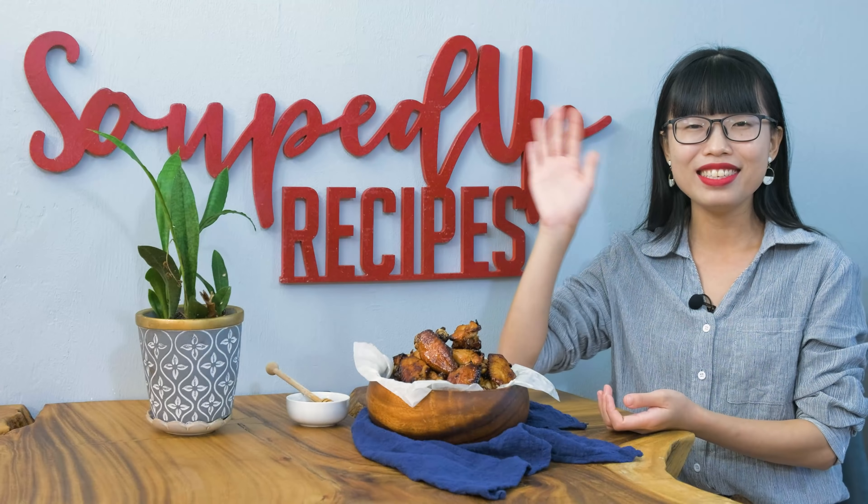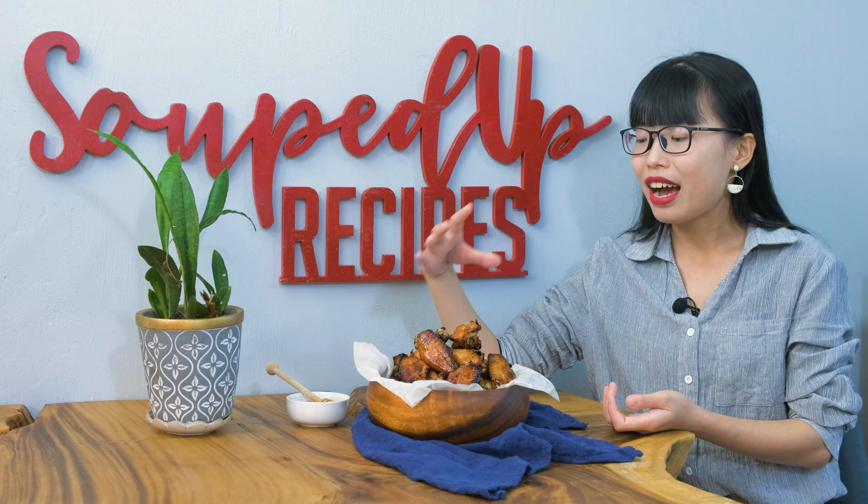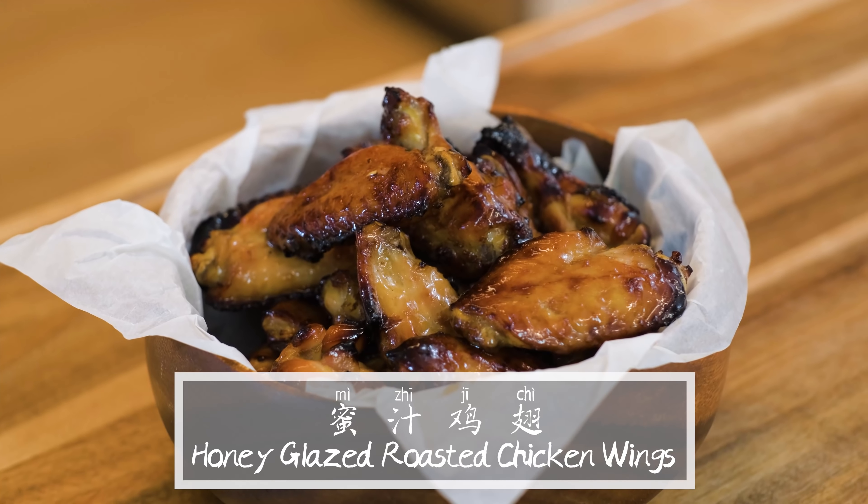Hi everyone! Welcome to Soup Top Recipes. Today we are making honey glazed roasted chicken wings.